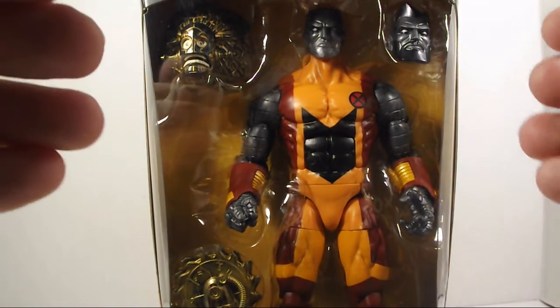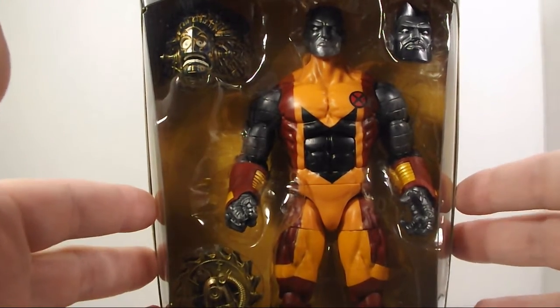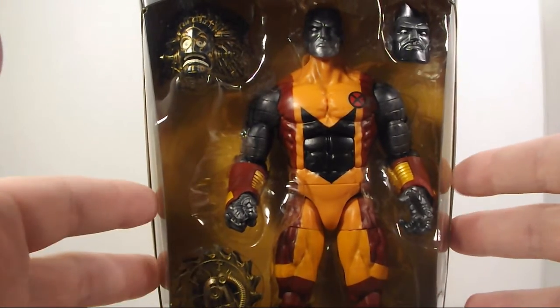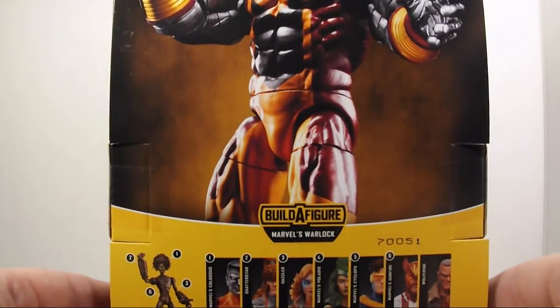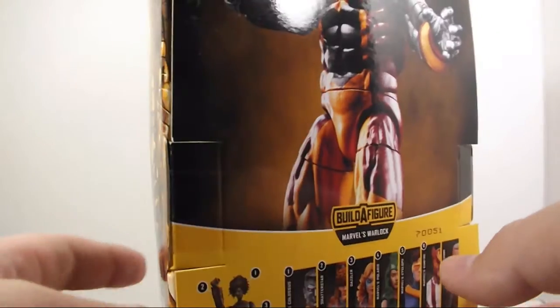I probably would have never come across this figure again because I haven't seen him in the wild. The places that I've been hitting, all I've been really seeing is just Polaris, Sunfire, and Shatterstar. But anyway, let's get on with the review.